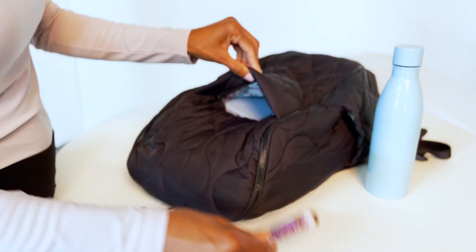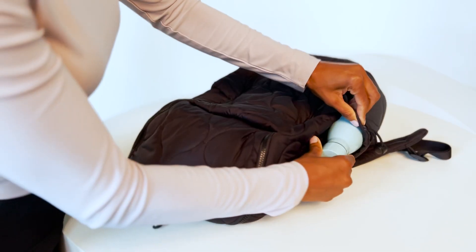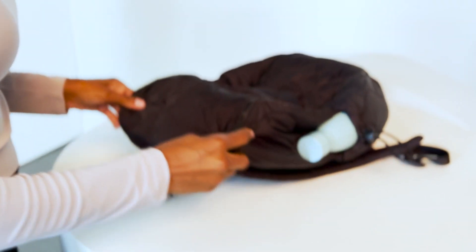This hidden pocket on the front of the bag is perfect for keeping your phone secure. The adjustable side pockets are one of my favorite components of this new style.